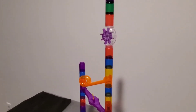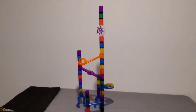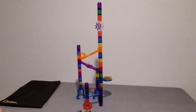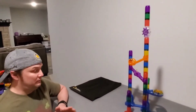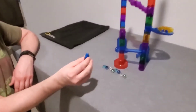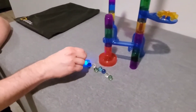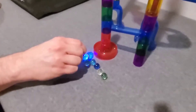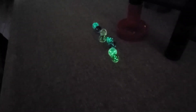It is expandable, so you can buy additional sets to add to it to create bigger and more elaborate sets. One of my favorite things about this, though, has got to be that it comes with a little UV light that when you hold it over the marbles, it activates them to where they glow in the dark.